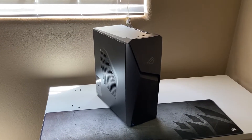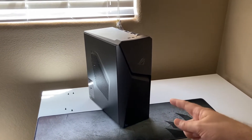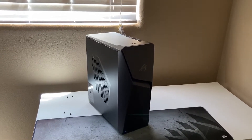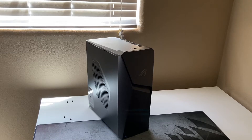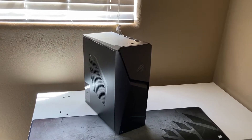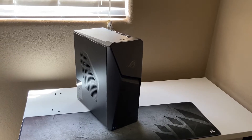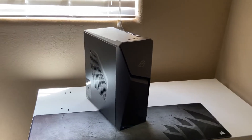What up guys, Kevin here. This is the updated Asus ROG gaming PC — a 3070 with an 11700F. I'm just going to do an overview, look at the insides, boot it up, and see if it's an upgrade from last year.